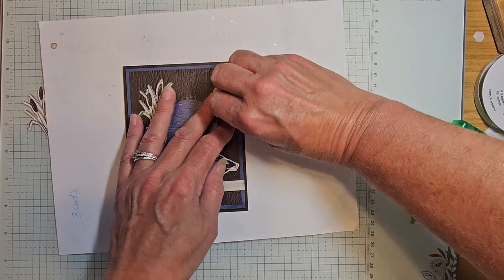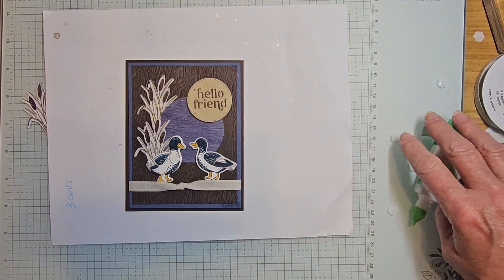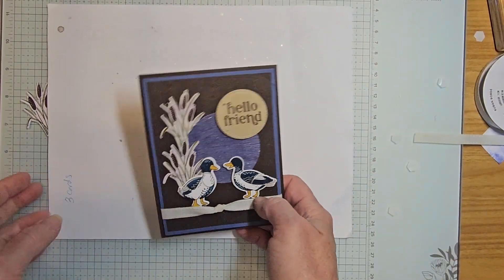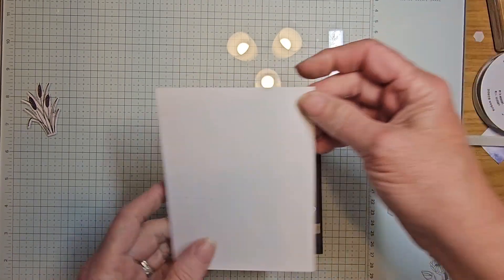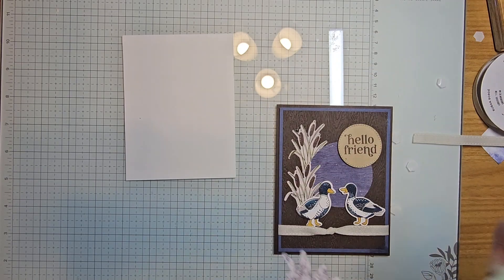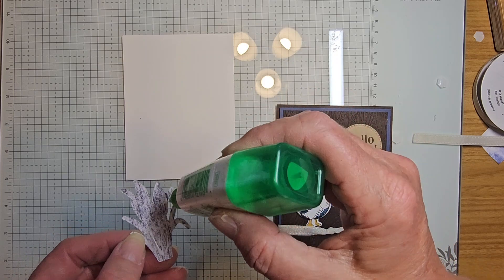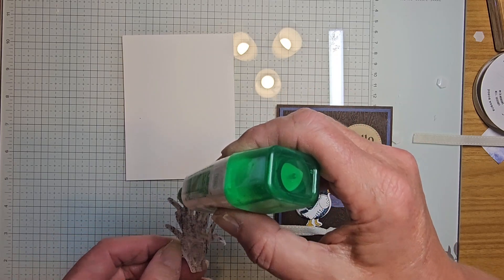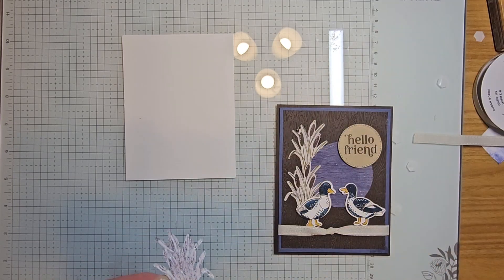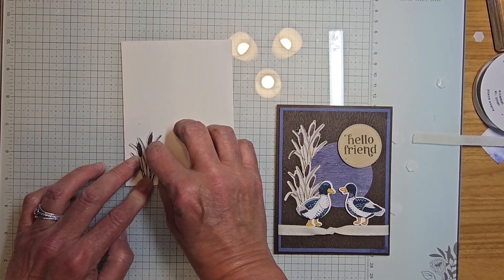We're going to go ahead and put on our circle with 'hello friend.' Now we'll do the inside of our card — grabbing our five and a quarter by four inch piece. Taking some adhesive, making sure I get adhesive on all the little pieces so nothing comes flipping up, being careful not to have too much so it doesn't goosh out.